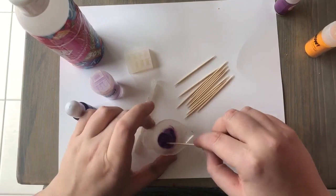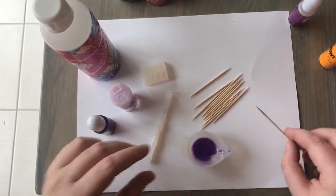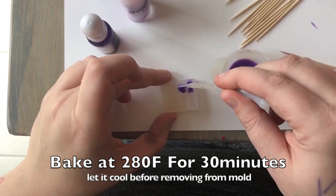I take a stick and mix it up. You'll notice the color starting to change, but you really have to mix it in well. Then I grab my little spoon. This mold is silicone, so you can get it from Sophie and Toffee, and you can bake it right in the oven.